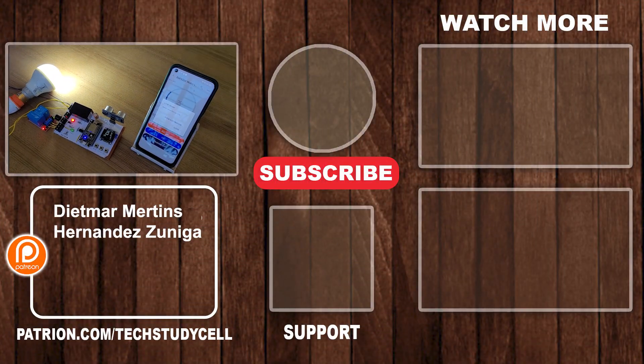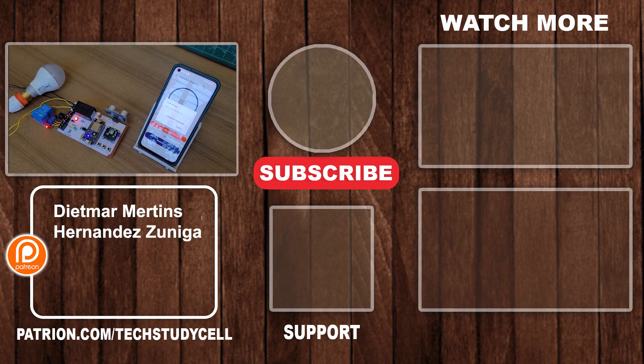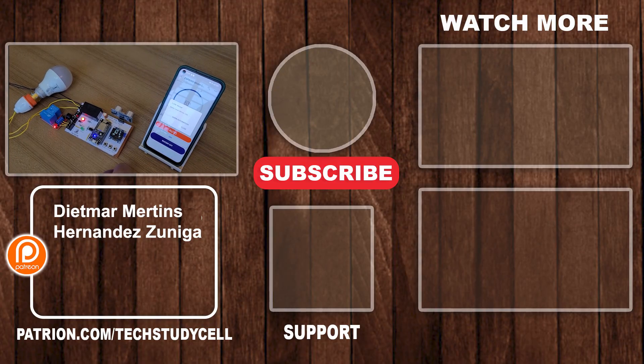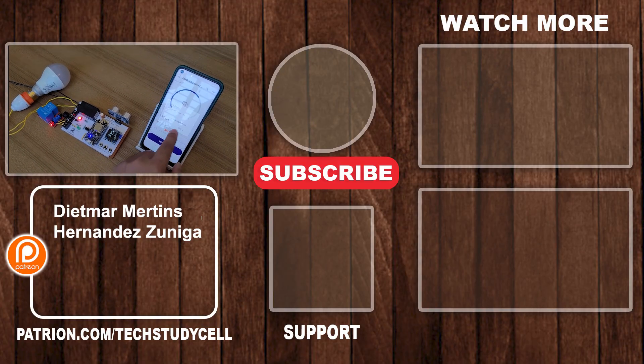So if you find this video helpful, then please give a thumbs up and share it with your friends. You can also follow us on Instagram and join our Telegram channel — I will share the link in the description. And don't forget to subscribe for more such useful videos. Thank you for watching, have a great day.